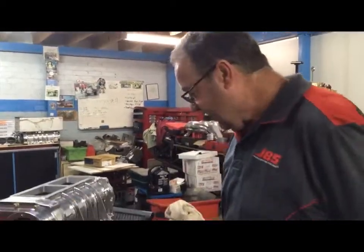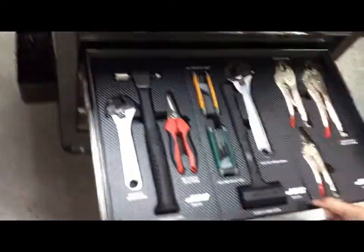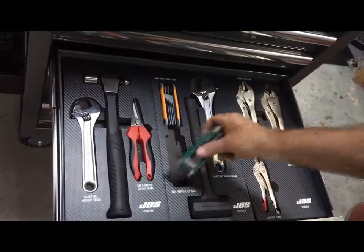Thanks for joining us for another Modpack message. In the tool sets, not necessarily the chrome sets, we've got an array of tools. This one here with the dead blow hammer, the 250mm shifter.